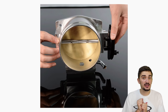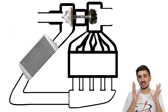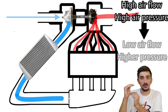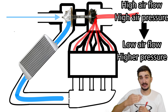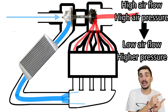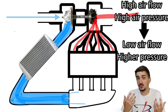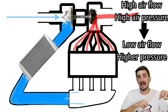Something similar happens inside our engine when we suddenly release the throttle after flooring it. We transition rapidly from a situation of high airflow and high air pressure into a situation of low airflow and even higher pressure. Airflow drops because the throttle plate suddenly closes — the rapidly moving air hits a dead end and has nowhere to go. But the turbo still has a lot of momentum; it's still rapidly spinning and trying to stuff air into the engine, which it can't do because the throttle plate is closed. This sudden blockage further increases pressure inside the intercooler piping.